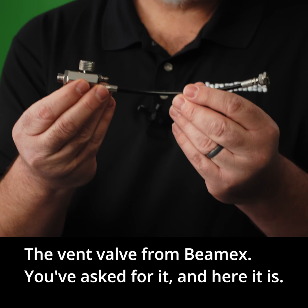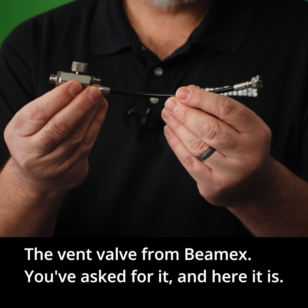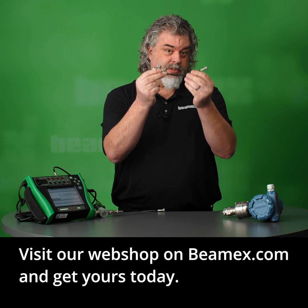The vent valve from Beamex. You've asked for it, and here it is. Visit our web shop on Beamex.com and get yours today.